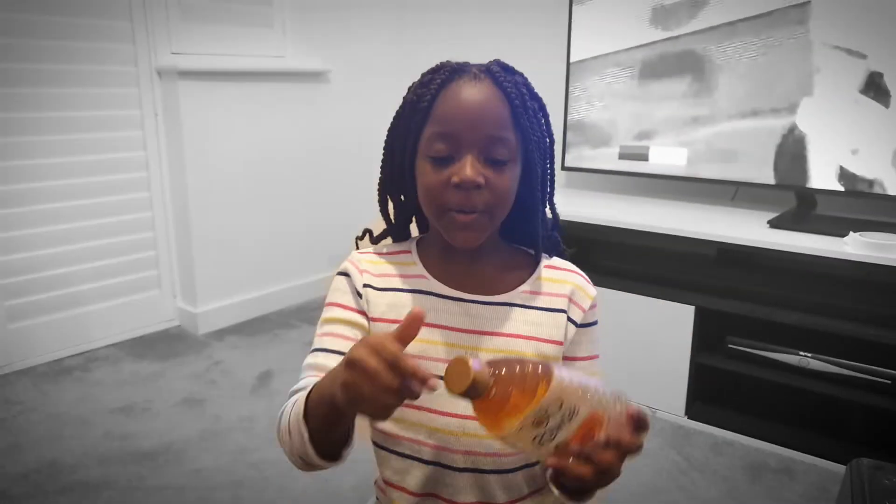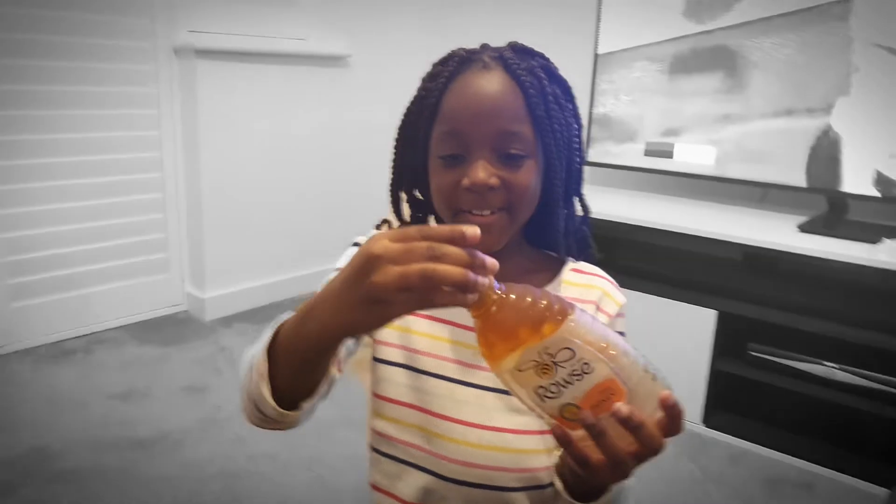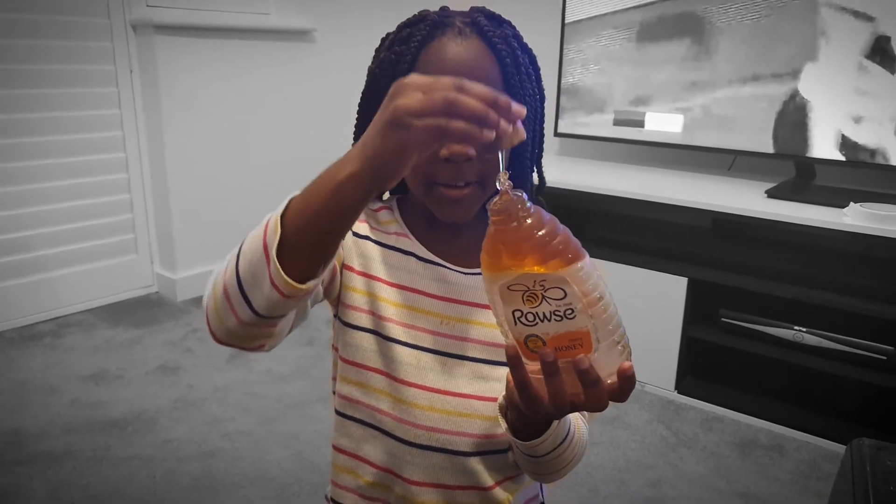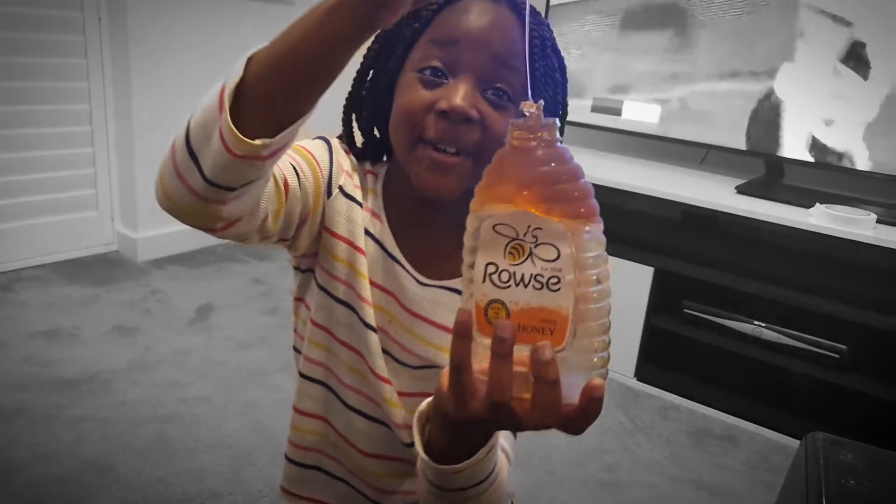Hi guys, welcome back! I have to be quick because I put frozen honey in the freezer just a few hours ago, so it's gonna melt in a few minutes. I'll do it right now.